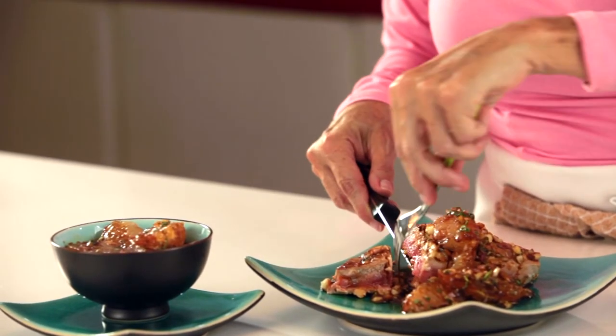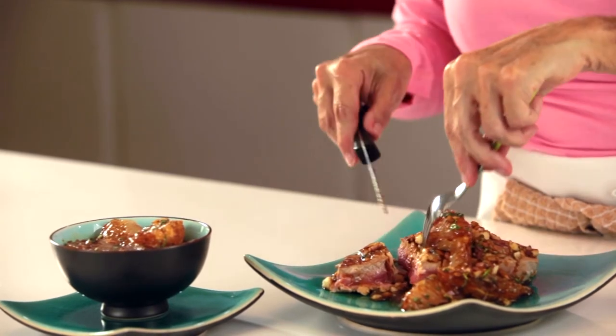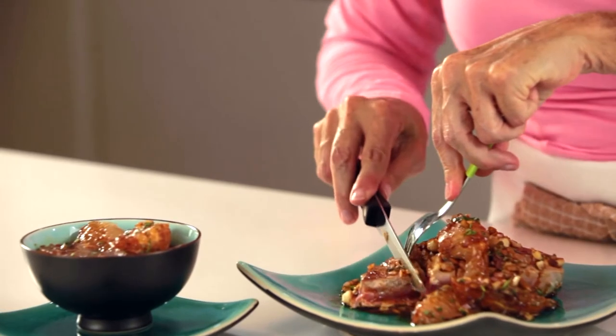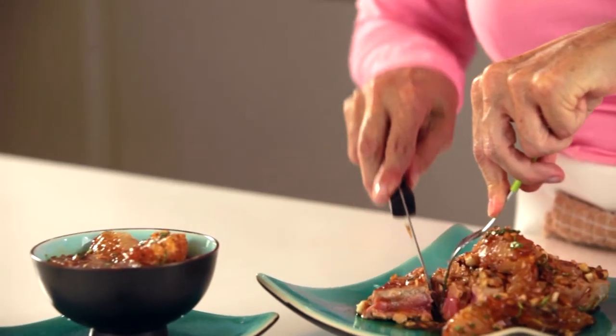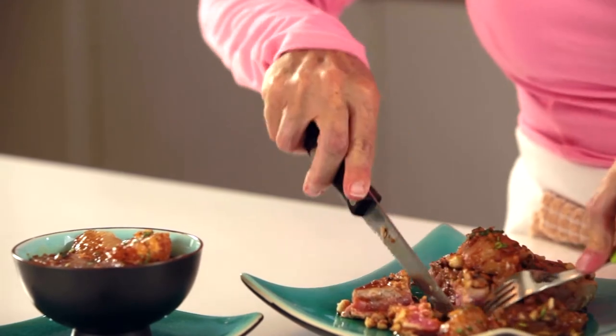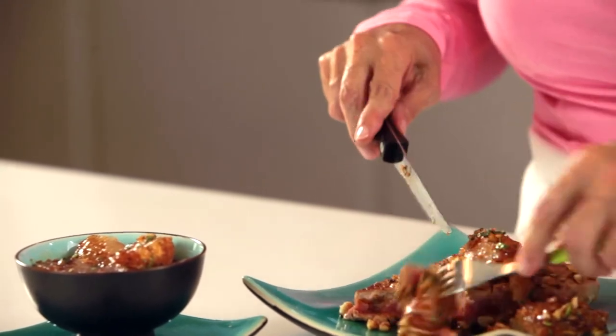Cooked on both ends and delicious taste. Let's taste it like this with the sauce, and a tiny piece of grapefruit with the sauce.